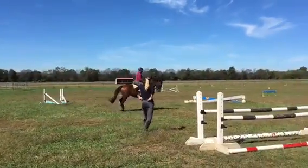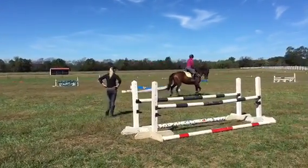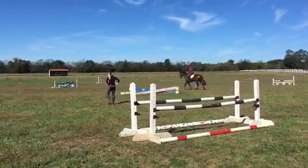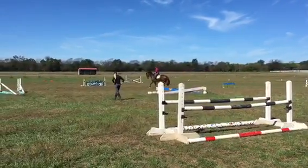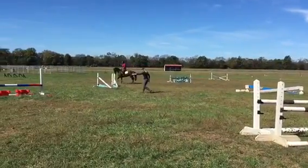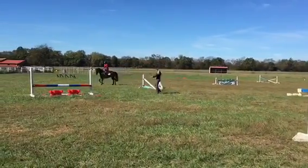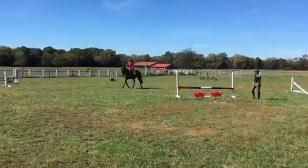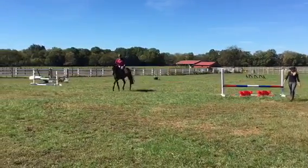Change directions. Lovely. Just keep going through those steps. Open that inside rein, take his nose to the inside. And then the outside half halt has got to put his neck down. Yes! And then once he puts his neck down, you want to try to push his neck out. But he's got to step on, he's got to give. And then you can push his neck out.